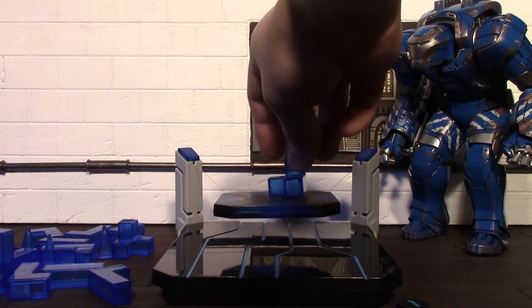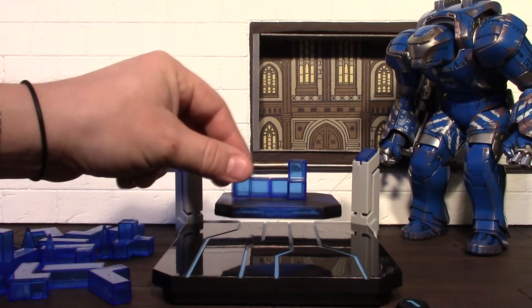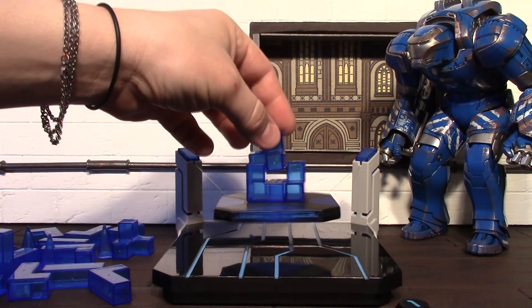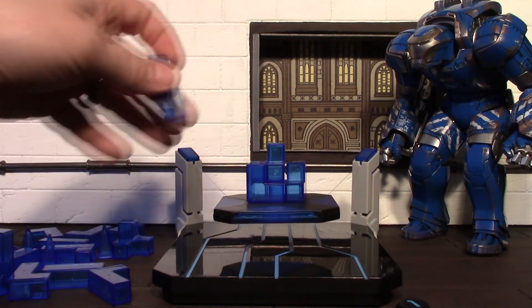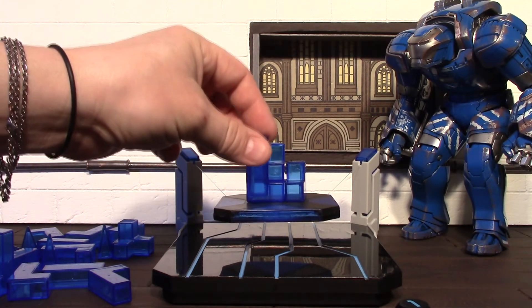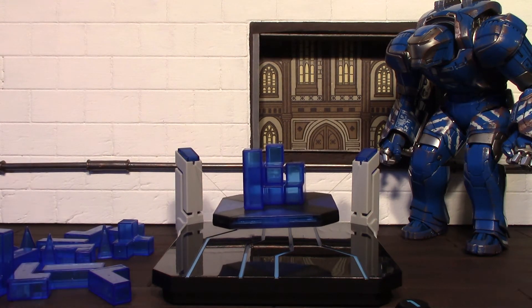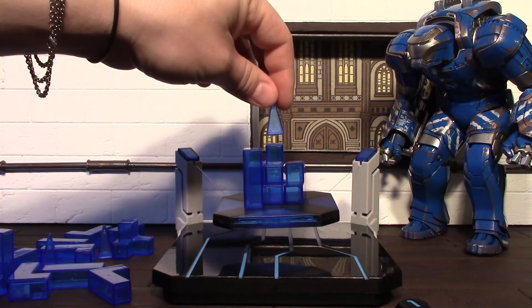I'm going to try to start in the middle - I think I'm going to try to keep everything more toward the middle this time. So there's three pieces, and those pieces are probably heavy, so I'll go with a little bit lighter piece now - just a straight bar. Whoa, that just about weighed the front down! So now I'm going to go with a very light piece, one of the pyramid pieces.